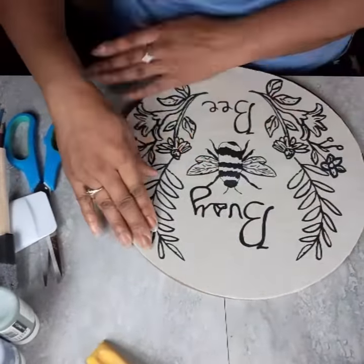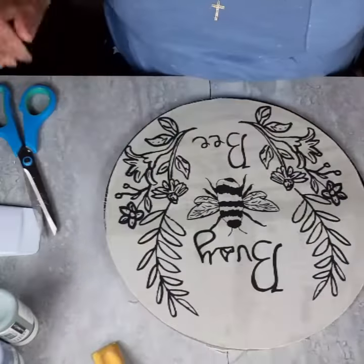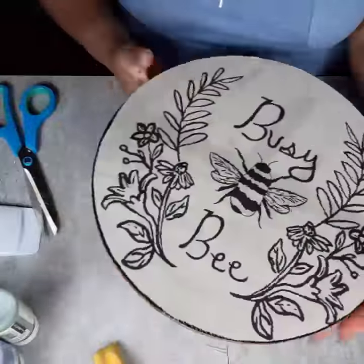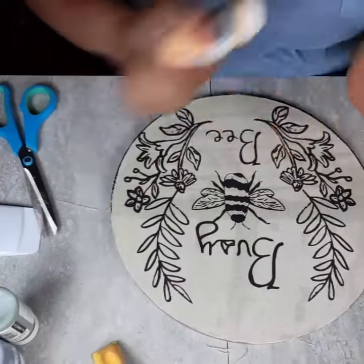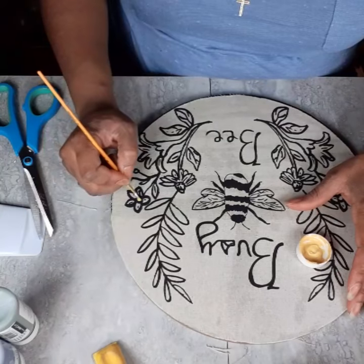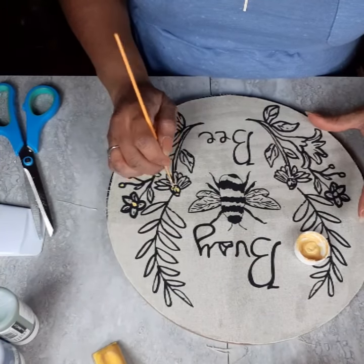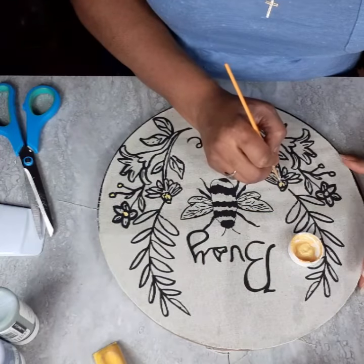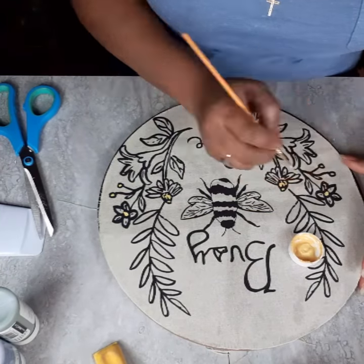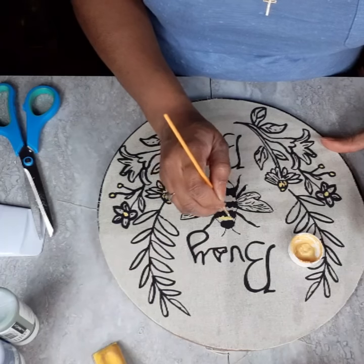I'm just getting this glued down with a lot of Mod Podge. At first I thought I was going to paint the canvas bag first, then cut it out, and then Mod Podge it on. But I said no, because what if the paint smears or bleeds when I put the Mod Podge on it? I didn't even want to find out if that was possible, so I Mod Podged it to the wood round first and then went back in and started my painting.